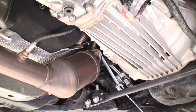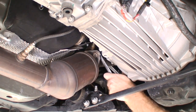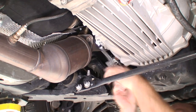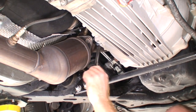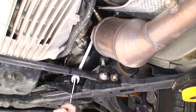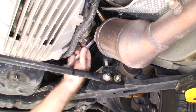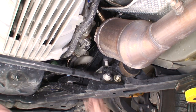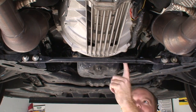Now I'm going to take off these nuts for the exhaust flange, using the double wrench trick just to break them free. Now we're going to do the other side. Next, we're going to take off this cross bar here — it just has to come out of the way so the transmission can drop.